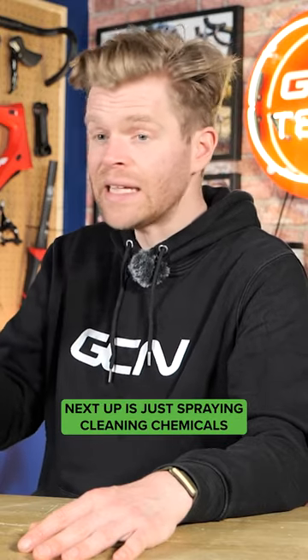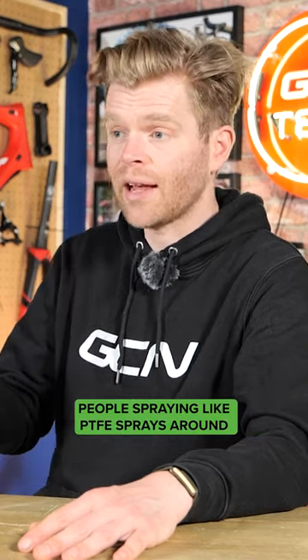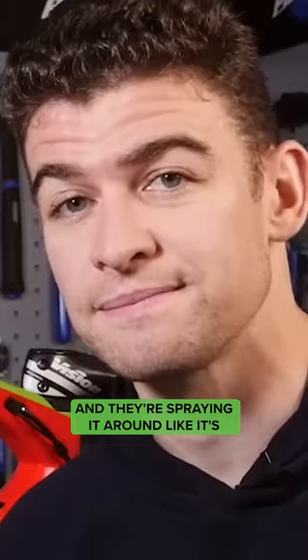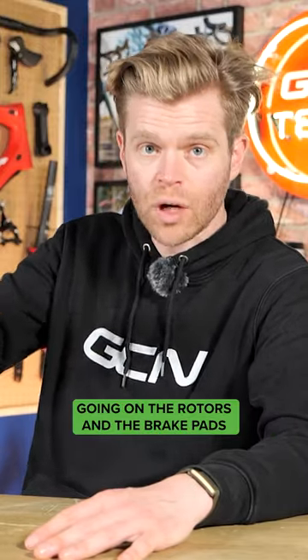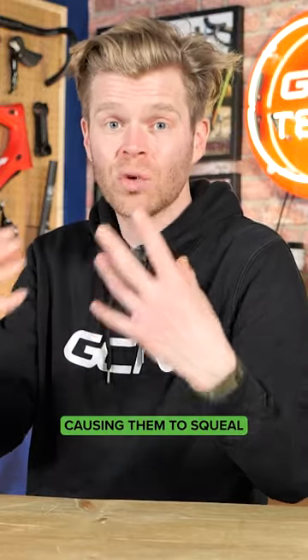Next up is just spraying cleaning chemicals which leave residue all over your brake rotors. People spraying PTFE sprays around to lubricate their bike — which is already questionable — and they're spraying it around like it's deodorant or Febreze, getting overspray mist on the rotors and the brake pads, which is again contaminating them and causing them to squeal.